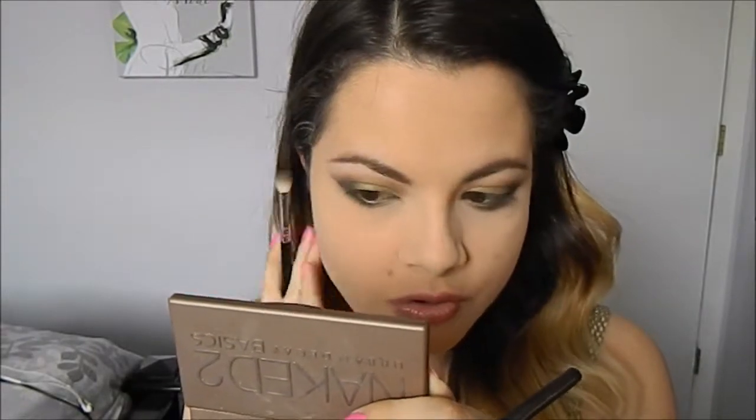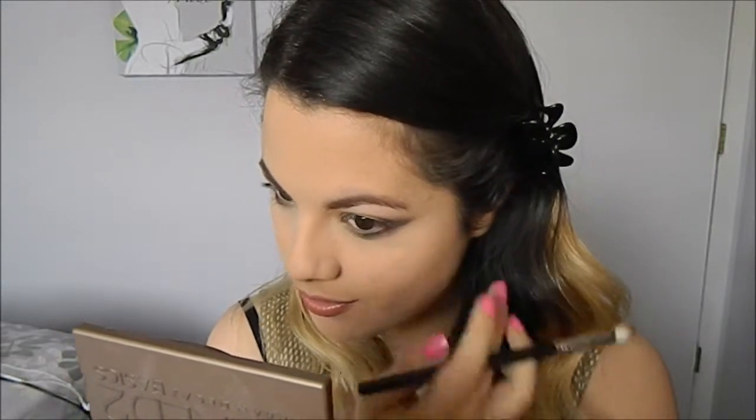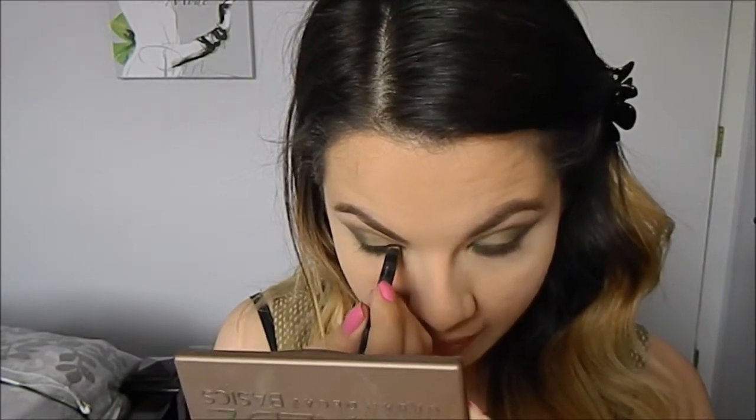Going in with the blending brush to just kind of blend those two together. Then go in with a black liner of your choice and just line the waterline.